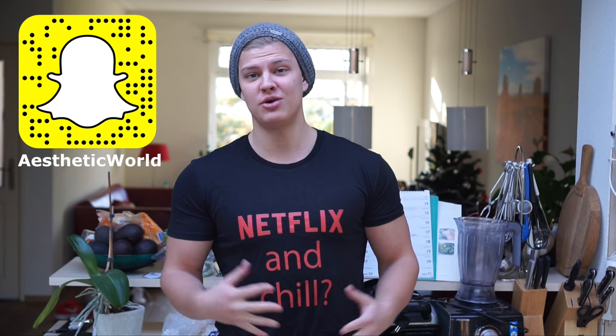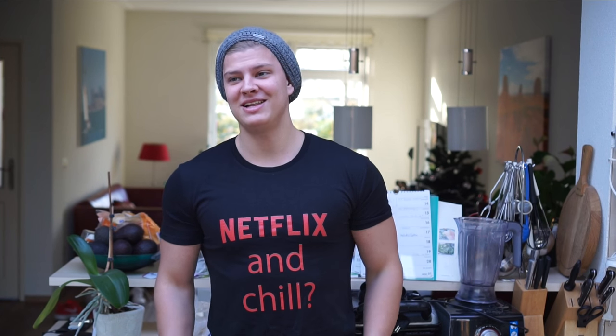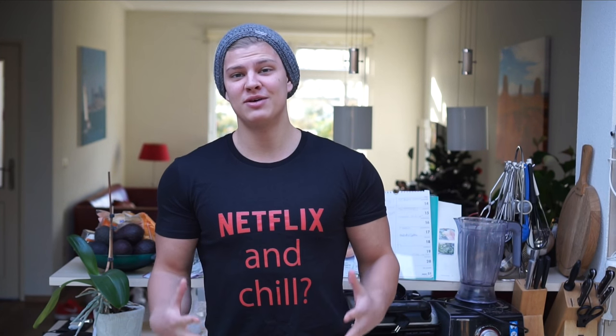I'm going to do more of these videos showing you different recipes for foods you can bring with you wherever you go — whether it's school, work, a festival, or any activity. There are no more excuses for not being able to eat well. In today's video I want to show you one of the most enjoyable meals I like to take with me, and that is the chicken avocado wrap.